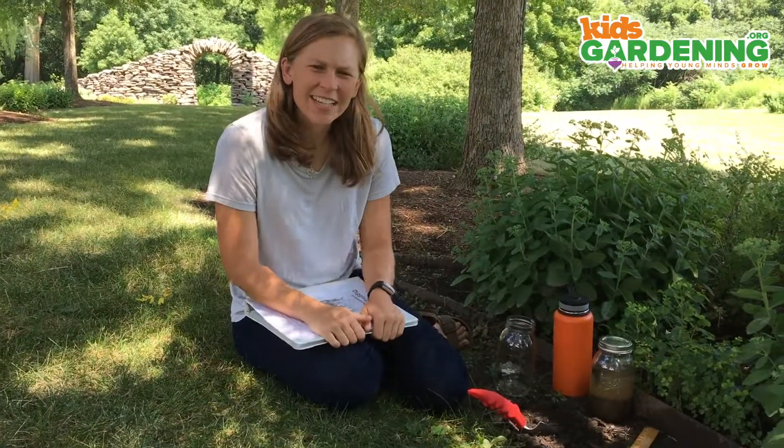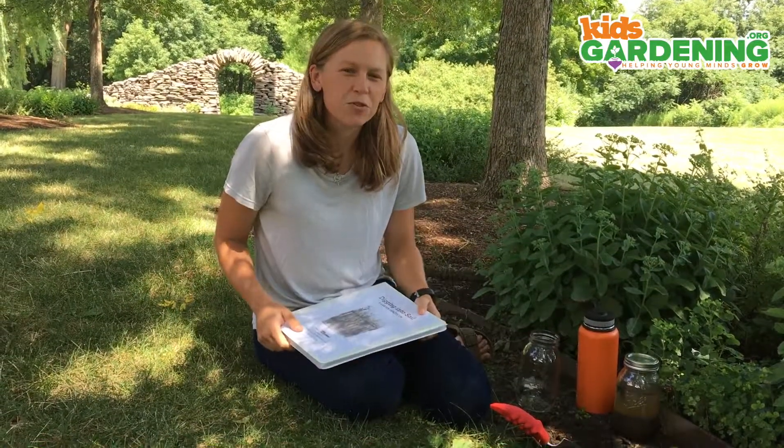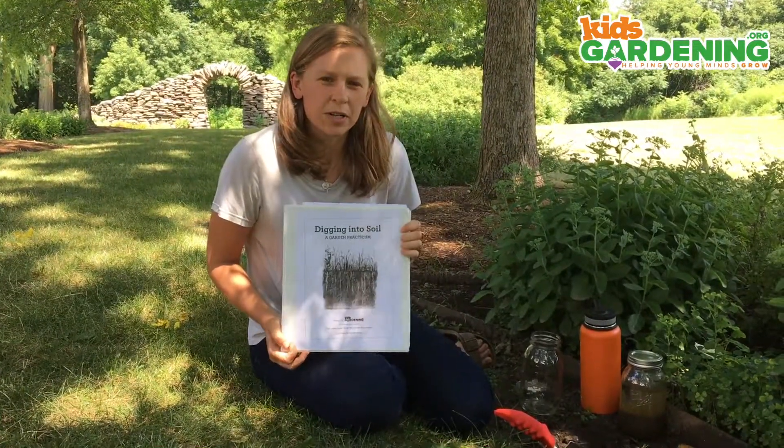Hi folks, my name is Christine. I'm the education specialist for kids gardening, and I'm here to talk to you today about a really amazing new resource we have called Digging Into Soil. It's an online curriculum aimed at high school students.